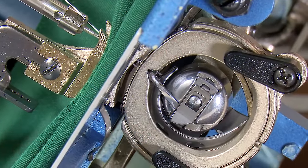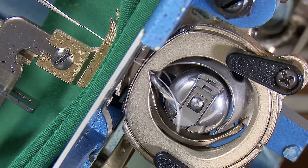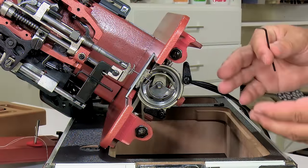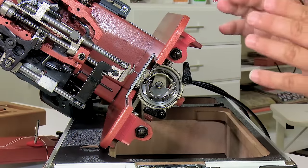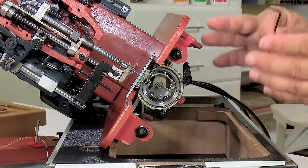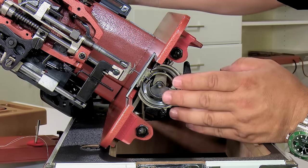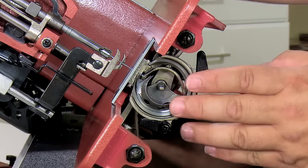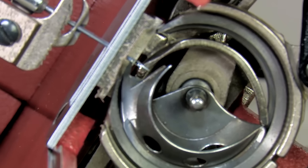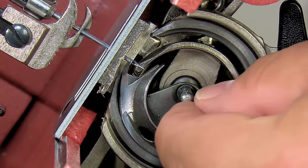This is set properly, and the first thing you should do anytime you're getting ready to check the timing on a sewing machine is to verify where it is to begin with. Then you make adjustments after you verify. Right now I know this one is perfect so I really shouldn't be adjusting anything, but I want to show you what it looks like when it's wrong and why it won't work. Here we see that the bottom of the hook point is just above the eye of the needle, which is correct. Let's set the hook so that it's too far retarded — in other words, too far back — and show you what that looks like.